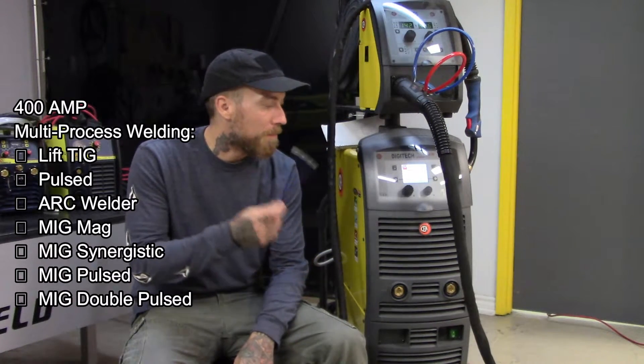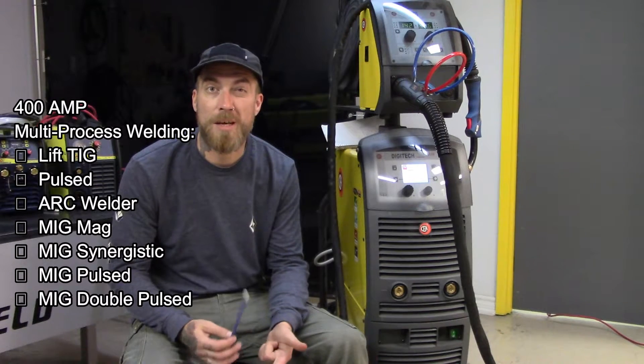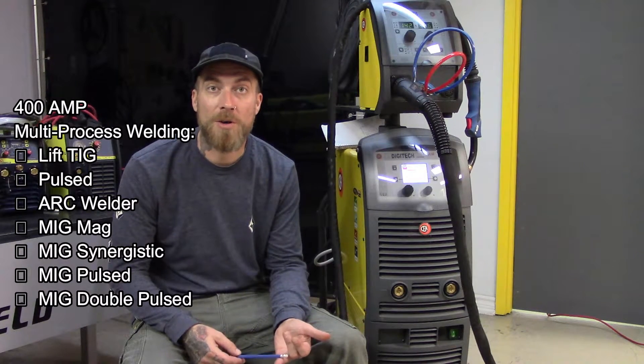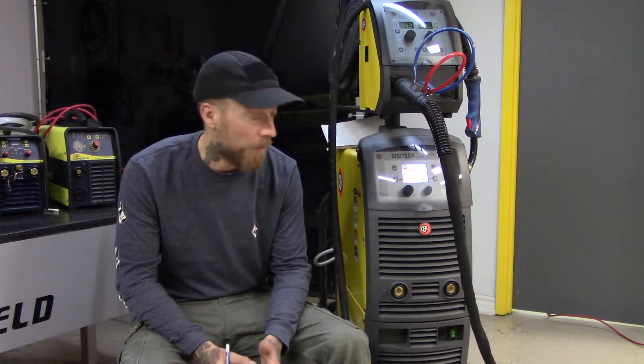This is a 400 amp multi-process welding machine. It's got Lift TIG, it's got TIG Pulse, it's an arc welder, and it's got MIG MAG, MIG Synergistic, MIG Pulse, and MIG Double Pulse capability. The double pulse is sort of for the ultimate welding on thin material like aluminum and stainless steel without getting any sort of distortion.